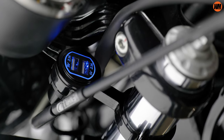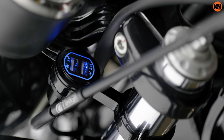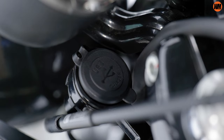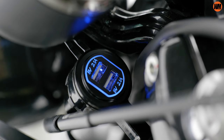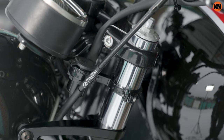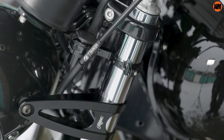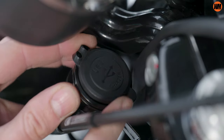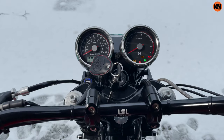The only downside I can see to this design is in fact the orientation of the USB plugs themselves. Because they're pointing straight up at the sky, it does make the whole unit a little bit of a rain catcher — definitely much more so than if they were slightly more horizontally orientated on a set of handlebars, for example. So with that in mind, you will need to make sure that you use that rubber rain cap if there's a chance of a downpour, and with all USB systems, probably best not to use them in the rain anyway.